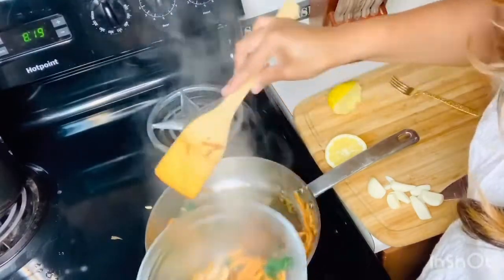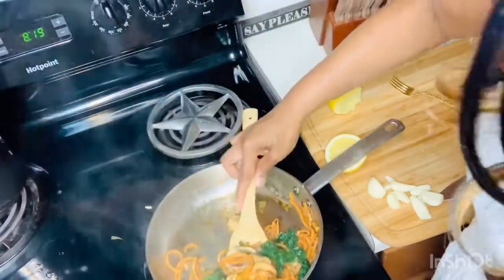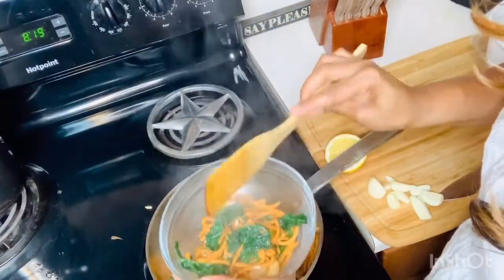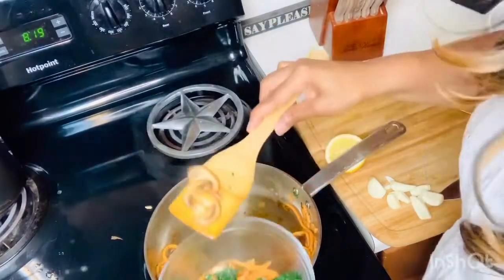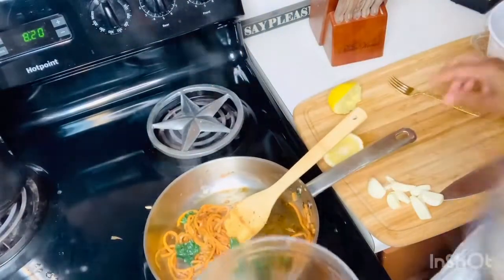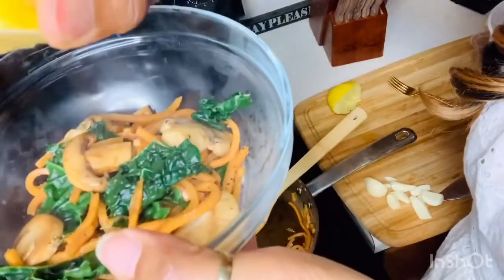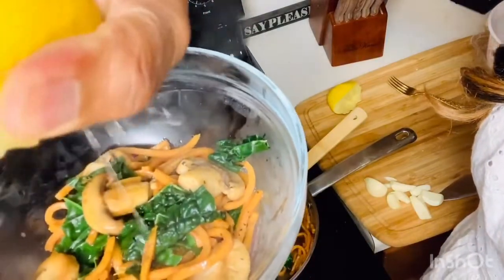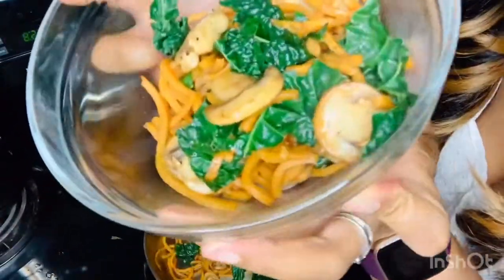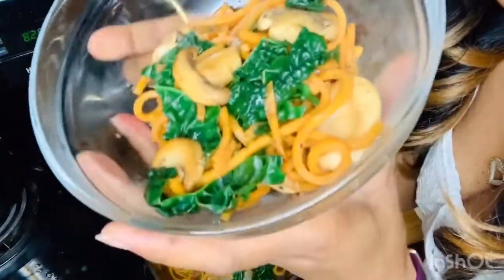We want to get in as many vegetables as we can throughout the day, along with our nuts and fruits. I'm going to dash it with just a little bit more lemon because I like my lemon. Alright, so there you have it — I call that my 'vegetable spaghetti.'